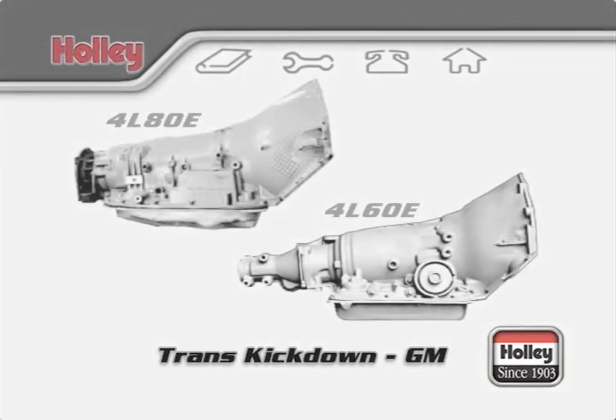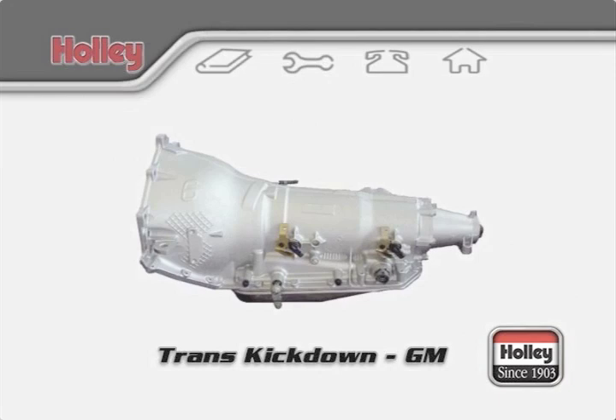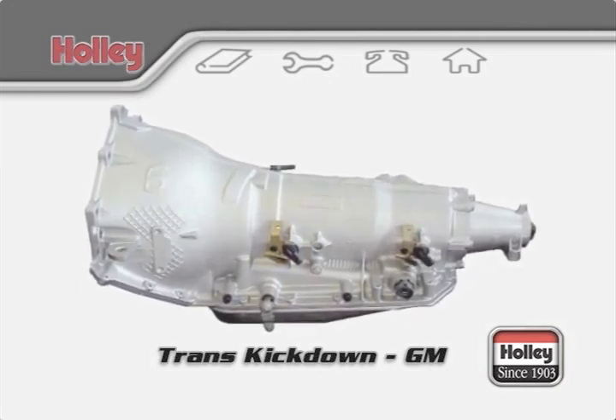The 4L80E and the 4L60E are GM's most popular electronically controlled transmissions. There are other electronically controlled transmissions that GM offers, but all are controlled by throttle position sensors tied to an electronic control module that can be programmed to tell the transmission when to shift. Holley carburetors cannot be used with these types of GM transmissions.